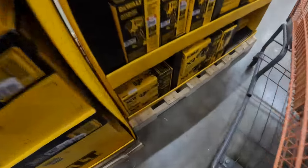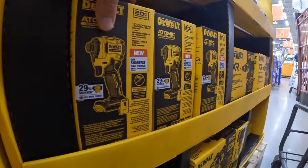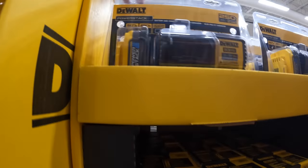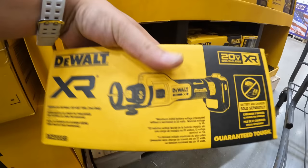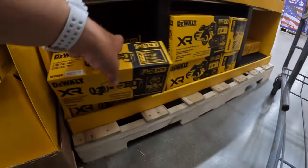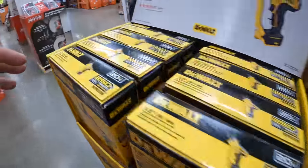So this is interesting. They have new items — no prices yet, though. They have the Atomic DCF850 here. They have the 1.7 power stack battery right here with a charger. The XR cutoff tool. They have the XR drywall cut tool. All right, they have new stuff coming in, you guys. That is seriously awesome.